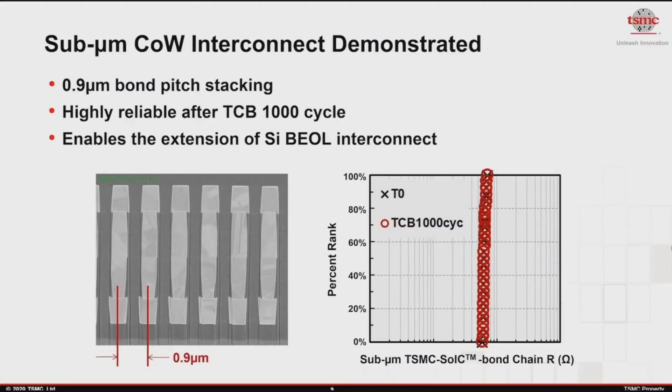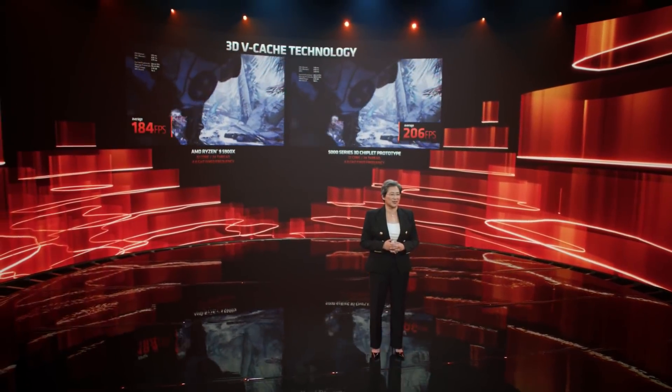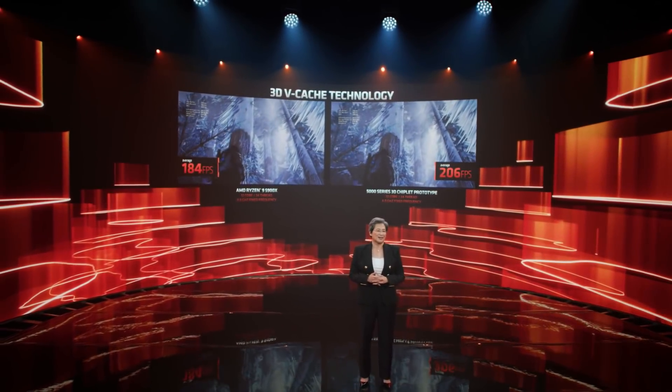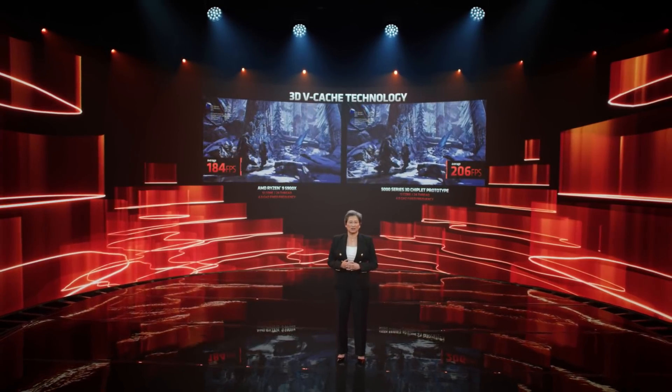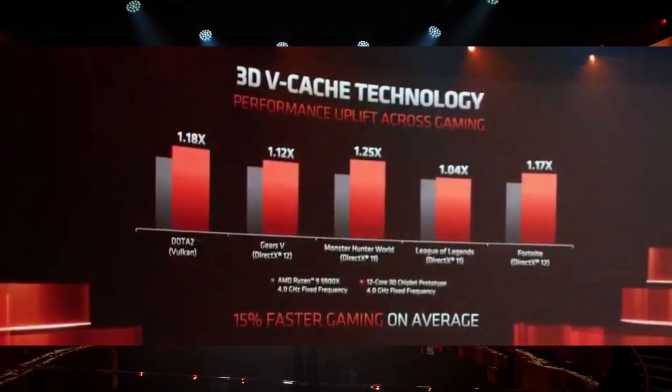TSMC has actually showcased this technology stacking 12 dies on top of one another, so this is only two dies and fairly simple. The whole point of having one chiplet with and one without was merely to showcase the technology and the difference it makes. For actual performance on stage, no real concrete numbers aside from a Gears 5 benchmark at 1080p showing a plus 12% frame rate increase in gaming. They also showed a series of five games averaging about 15%, anywhere from 4% in League of Legends to 25%.